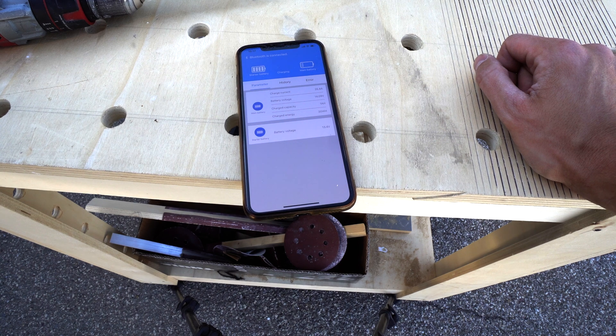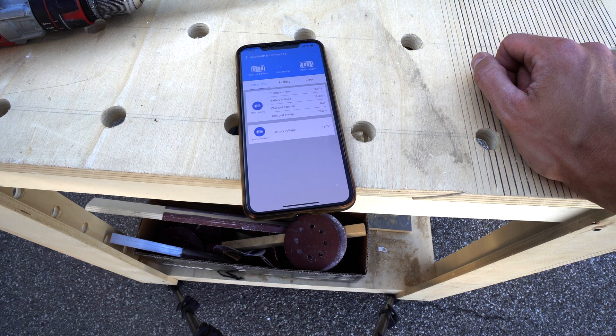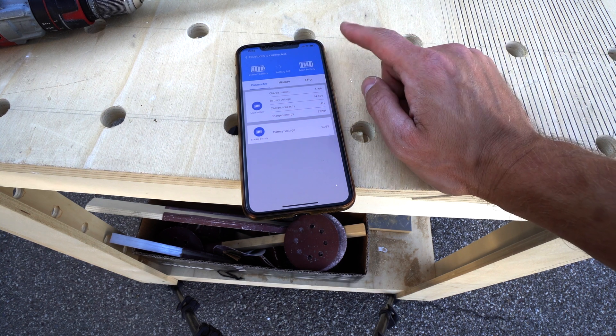What I'm worried about is whether it stops charging when the battery is fully charged. Let's wait a bit and see if it stops and says the battery is full. And here we are — the battery is full, which is fantastic.